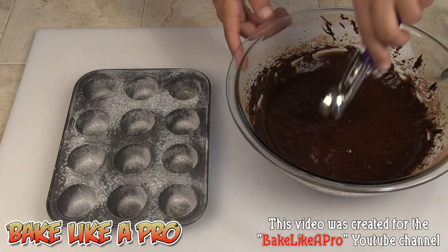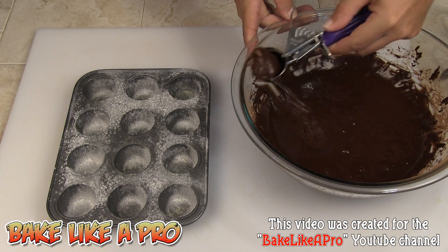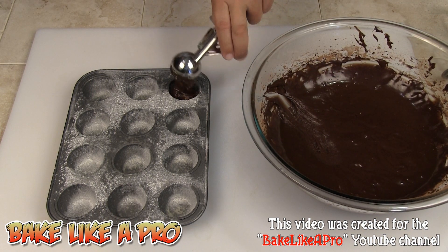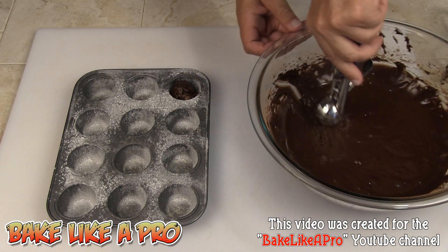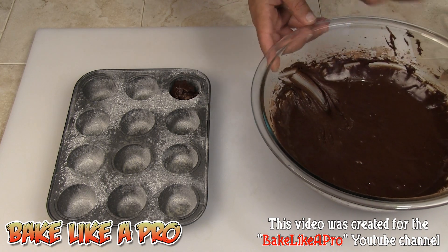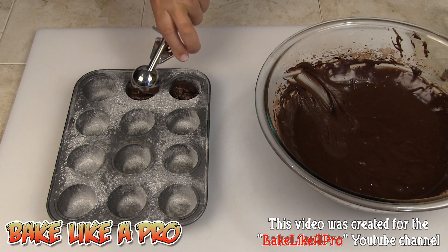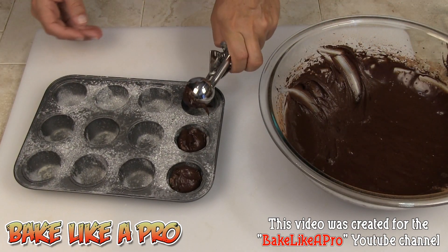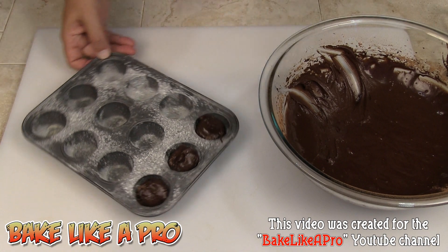I've got myself a little ice cream scoop and I don't want to overfill these. So we're just going to put in enough for about two bites. This is a perfect size. I'll keep going on this and I'll be back when they're all filled up.